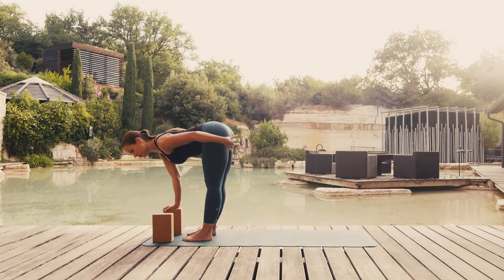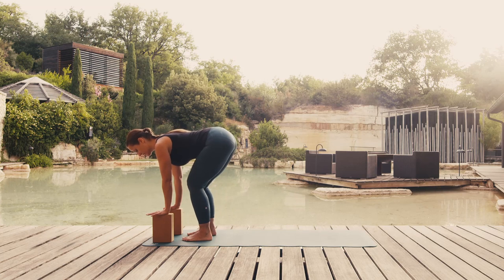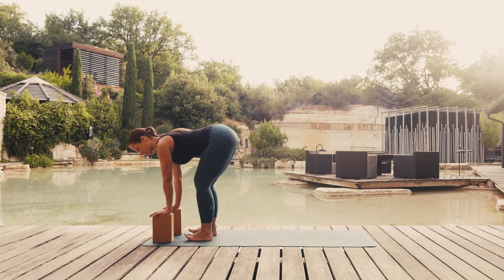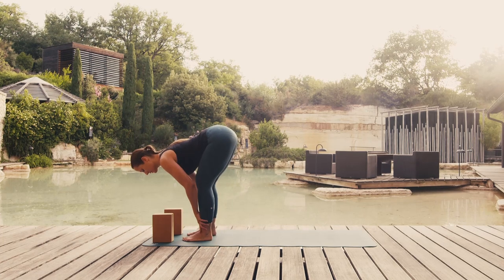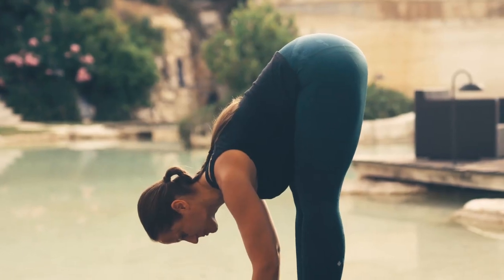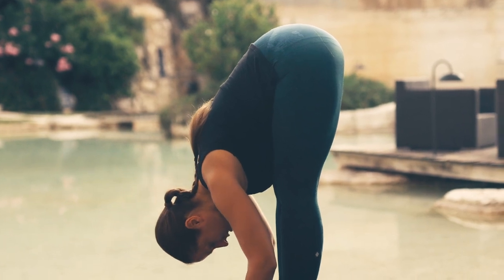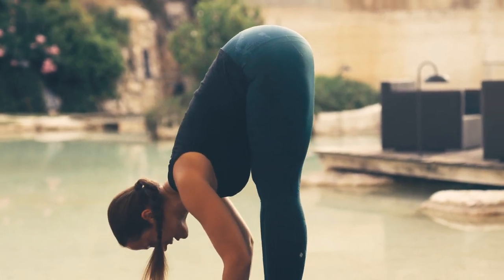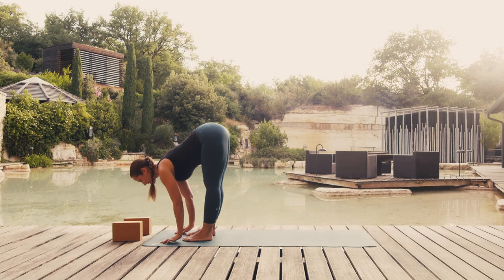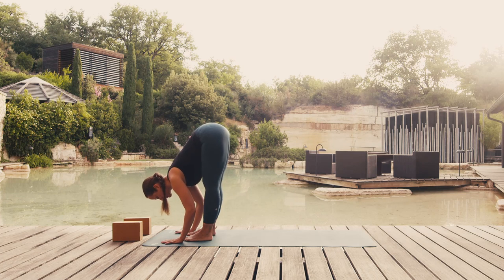If you feel your tight muscles tugging too much, feel free to bend your knees. In this case, the main purpose of the pose is not so much to stretch the thighs, but rather to engage the spine. If your flexibility allows it, run your hands down your legs to your ankles or all the way down to the ground. On breathing in, stretch forward while keeping your hands in position. On breathing out, slowly fold towards your legs.